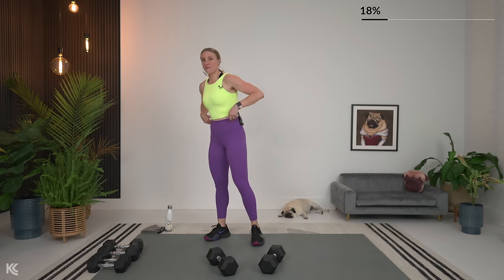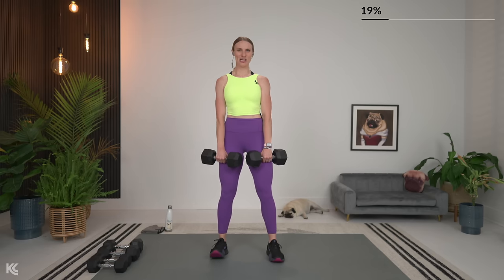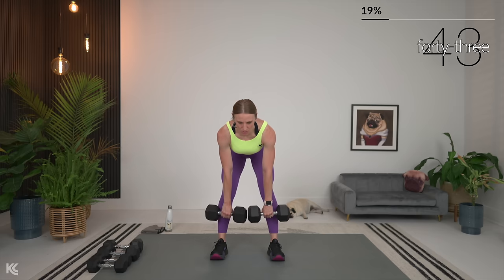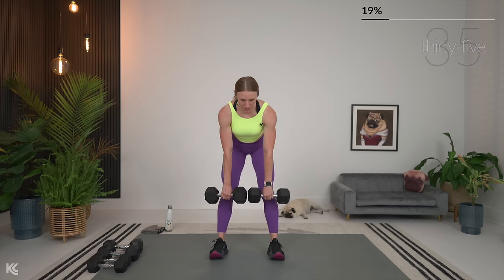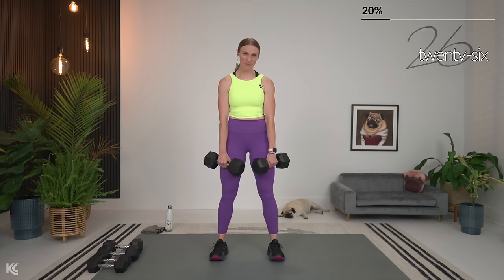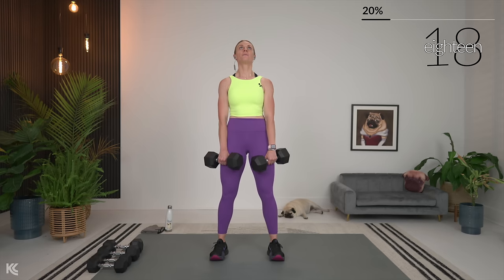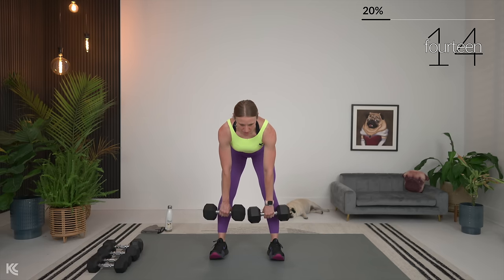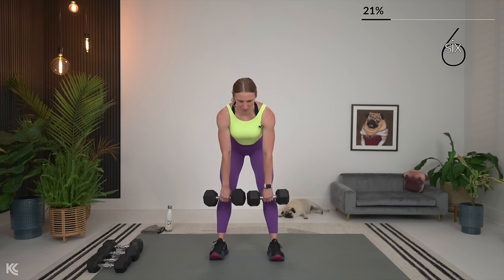Romanian deadlift. Grab a drink, dry off if you need it, stretch it out for a second. Sometimes when we're lifting heavy between leg sets, you might need to let your hands have a little bit of a break. Let's grab it, let's get ready. Shoulders roll down and back. Keep those dumbbells close to your legs. Weight is in the heels and squeeze. Always make sure you're not over-gripping the weights — dumbbells just hanging in the fingertips, wrists staying straight. One more time through all these exercises, we've got five left.